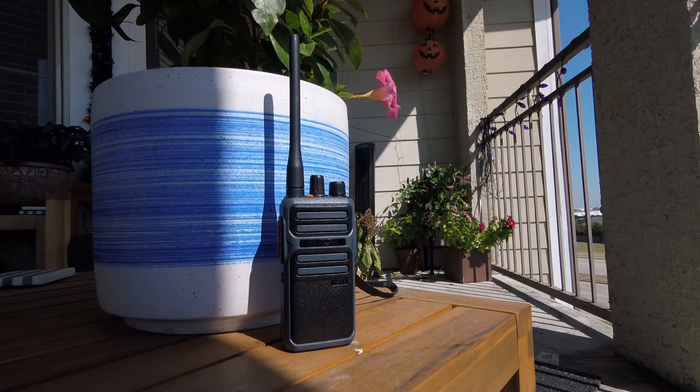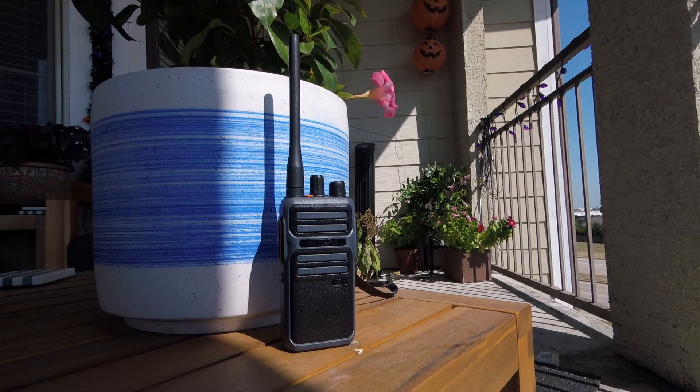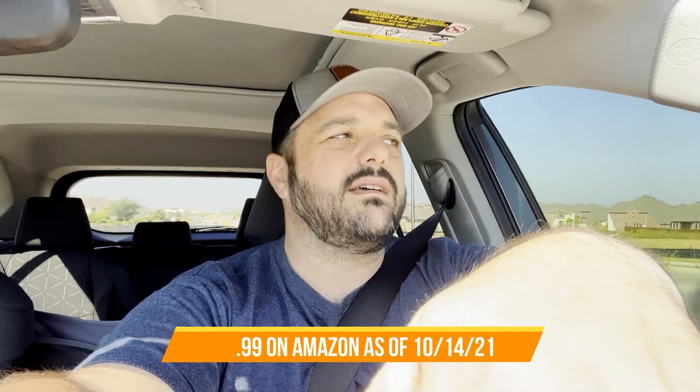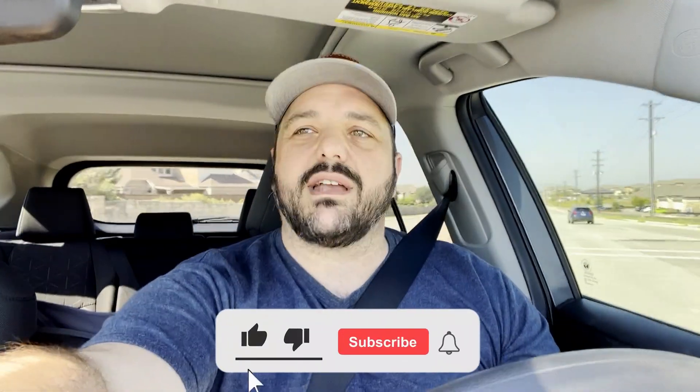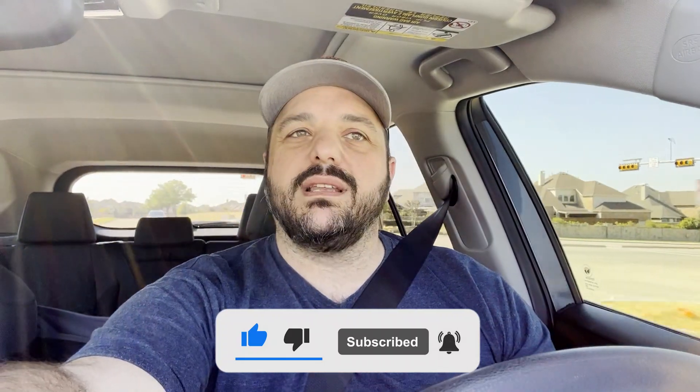I'm at the end of the street down at the red light, and hopefully we're still getting some audio. At the price point, you can get a pair of these with the charger for around $40. And with the high-capacity battery, I think that's an awesome idea the manufacturer came up with — that way you get the most amount of usage with the least amount of charging.